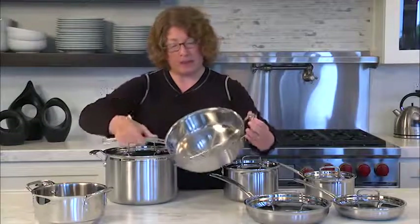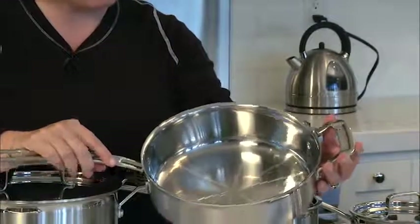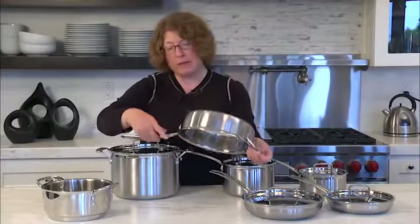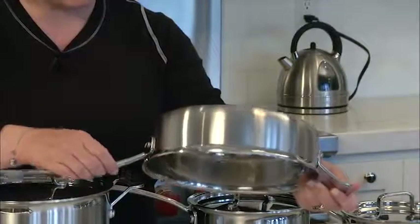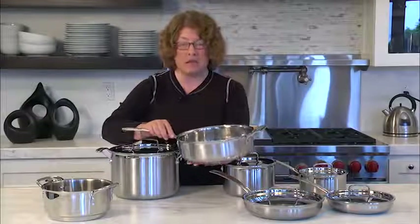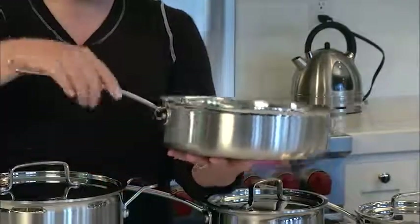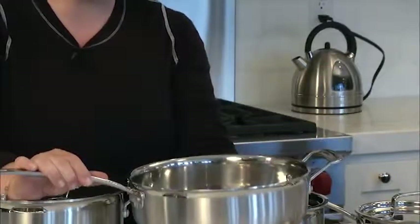The inside is nice and shiny — it's polished stainless steel — and on the outside you have a beautiful brushed finish. On the rim you can see it's got a little mirror finish on the top for accent. Even though it's stainless on the outside and stainless on the inside, its core is aluminum, which is really good at conducting heat. So you'll have great heat distribution all the way down the sides and the complete bottom of the pan, and that way you won't get any hot spots when you're cooking.